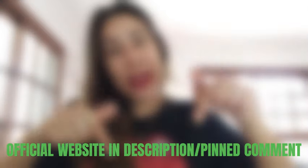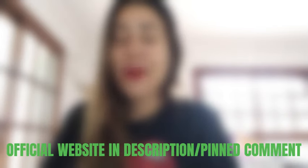That is it. Thank you for watching. Their official webpage is right here. I'll see you folks next time. Bye!